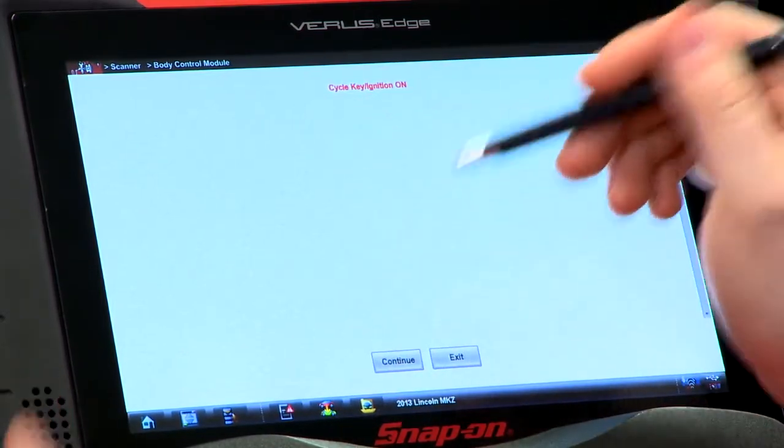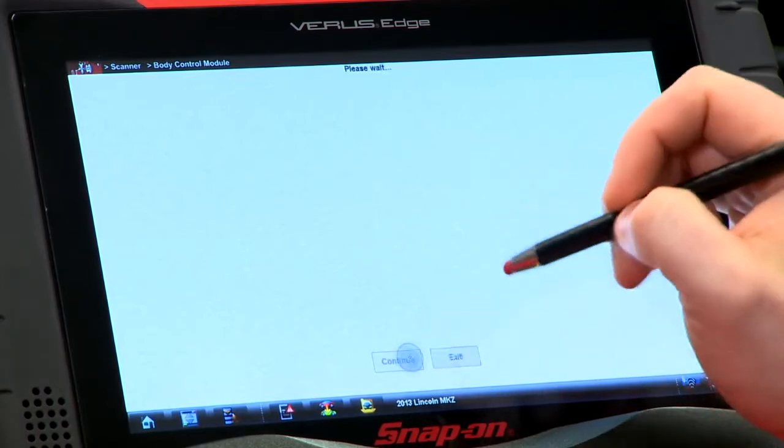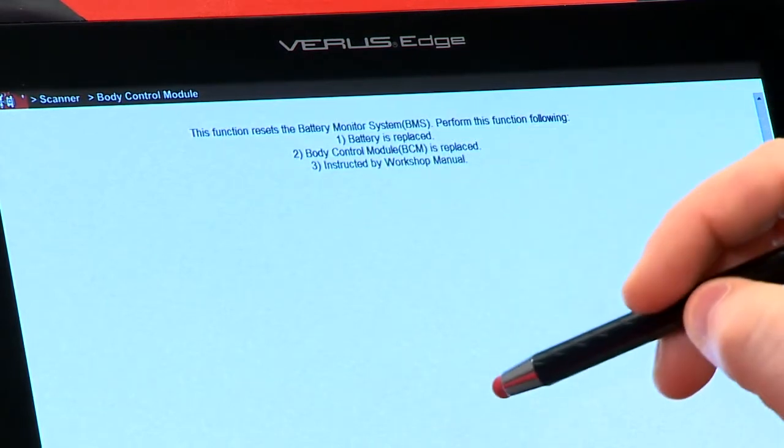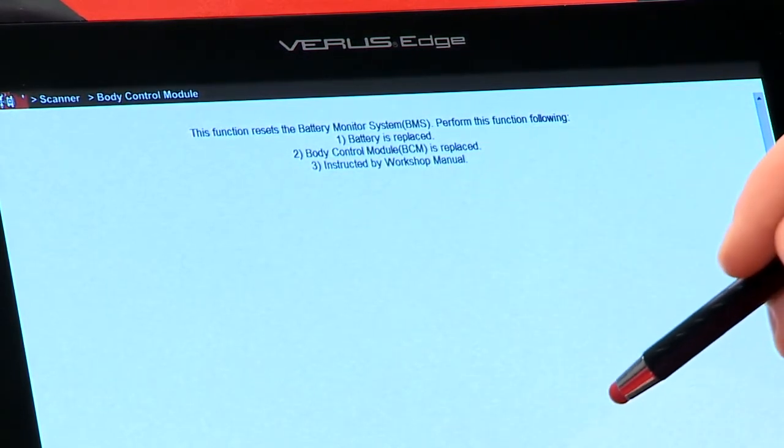It wants to have the ignition on. The ignition's already on, so we're good to go there. Hit continue. Then it's going to tell you when it needs to be done — either when the battery is replaced, the BCM is replaced, or when you're instructed by the workshop manual.